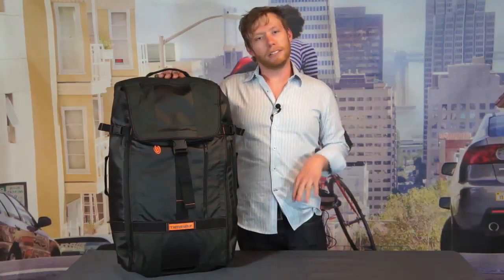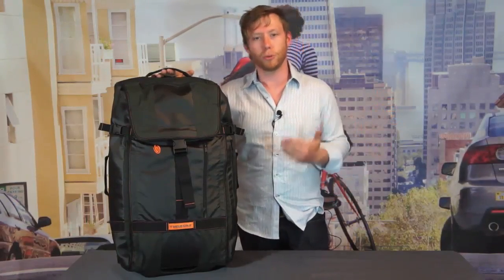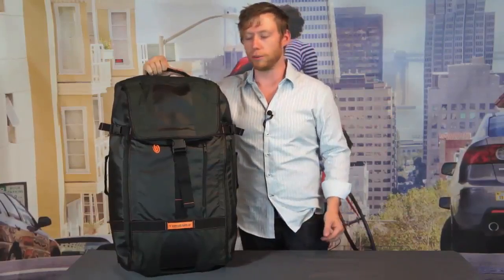Hey guys, I'm Jordan with Timbuk2 and this is the Aviator Wheeled Pack. This bag is designed to be a dual function bag that can get you from traveling downtown to way, way out of town. Here's how it works and what sets it apart.